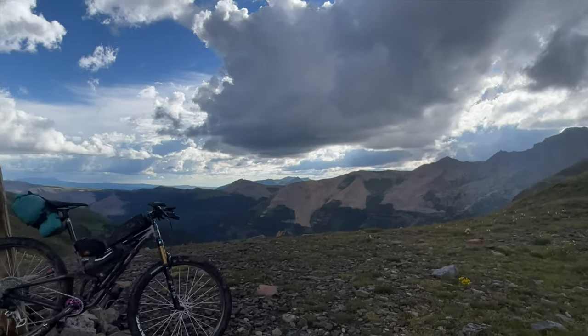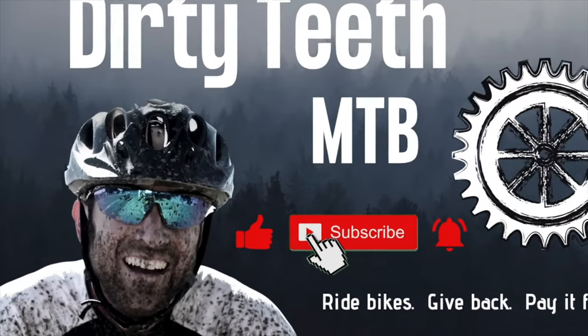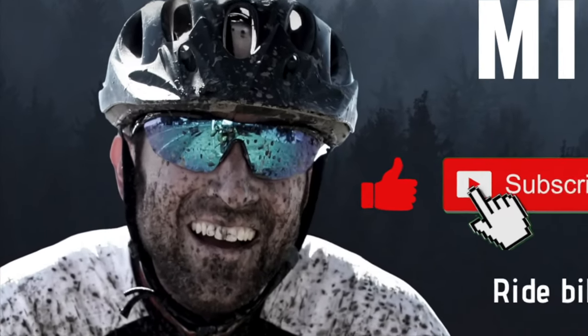There's always a lot of curiosity about bike setup and component choices, so I'll get started with those and then we'll see where it goes. If you're new to this channel, I'm Alan, aka Dirty Teeth. Nice to meet you.